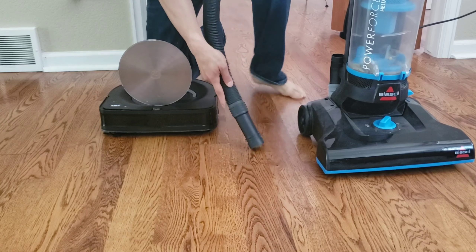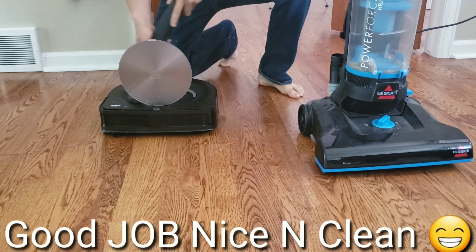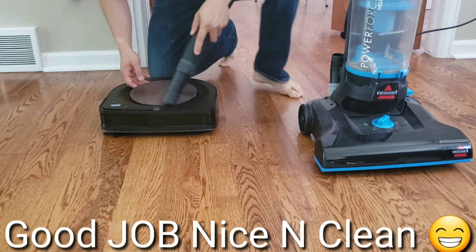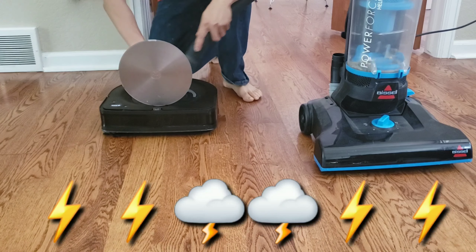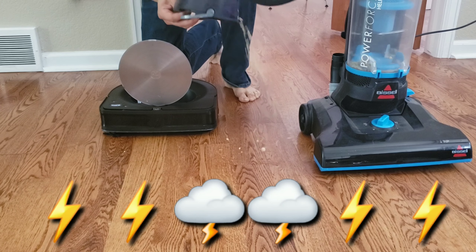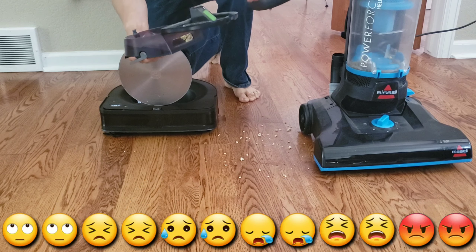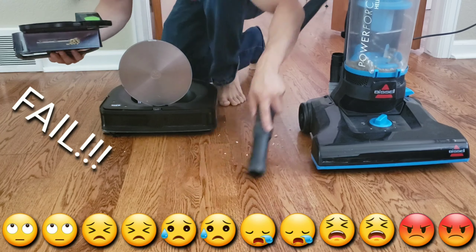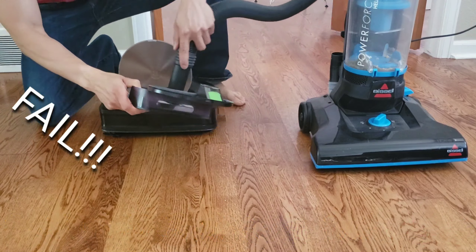This is going to be an interesting test because unlike rice that likes to keep separate, paper tends to stick together. I believe this is due to the static buildup caused by the extractors. We'll see how well the Roomba S9 can vacuum up these small bits of paper. I did try to keep the paper as flat as possible and to even it out.